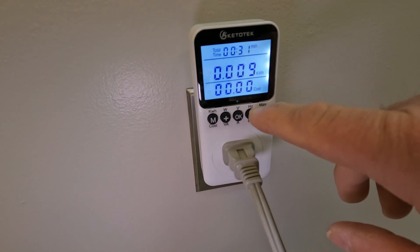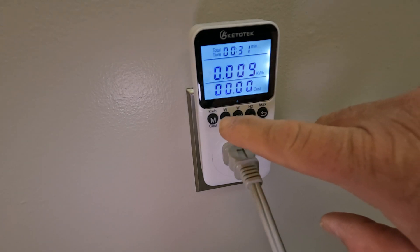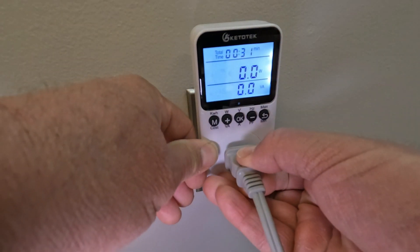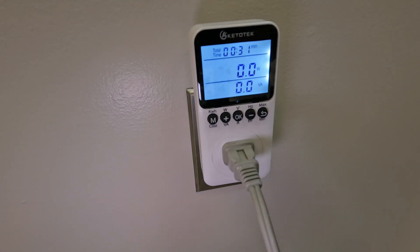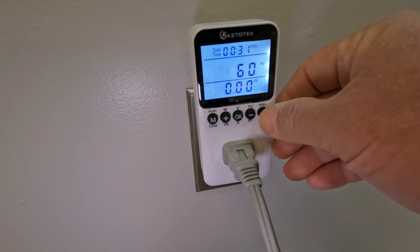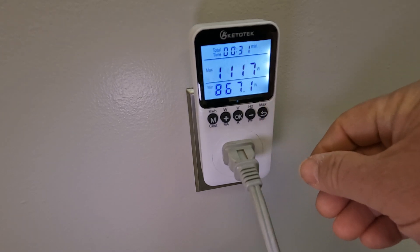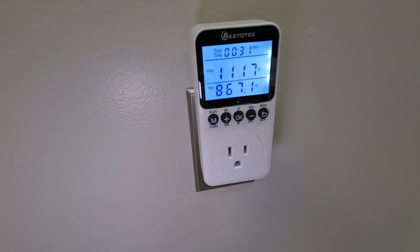In that short period of 31 seconds it's already drawn 0.009 kilowatt-hours. After unplugging and plugging back in, the heating element turned off — anyway, pretty cool. 60 hertz, exactly what I was expecting here in the US. And that's the minimum and maximum for the watts it's drawing.